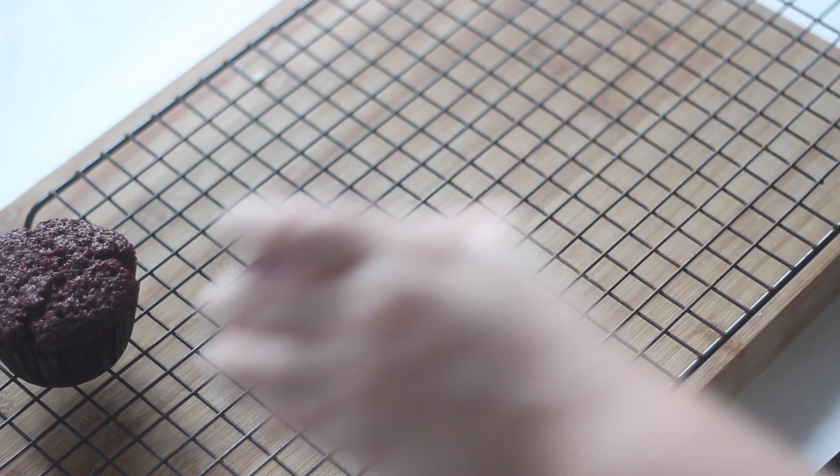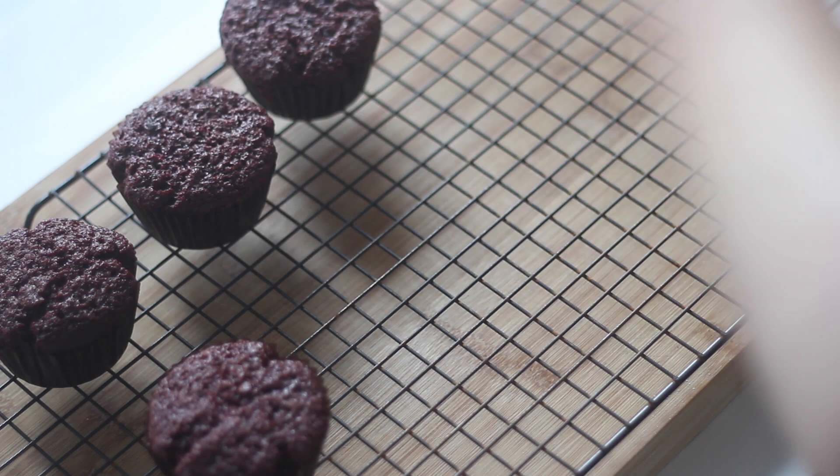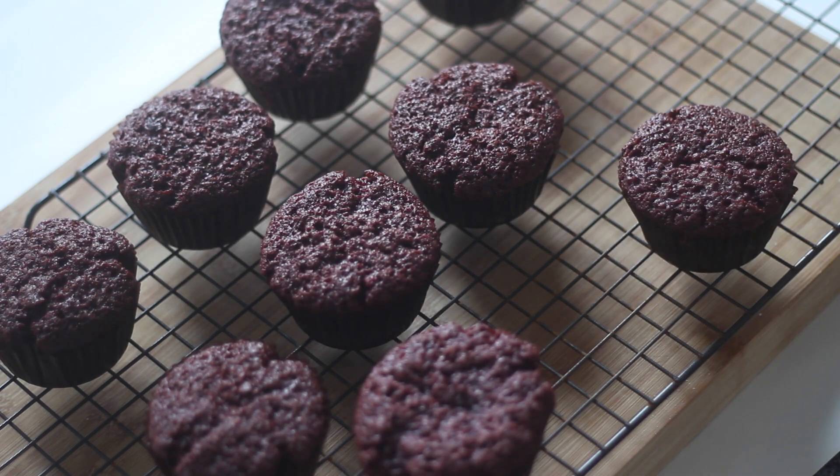Let them cool in the tray for a few minutes before transferring to a wire rack. While these are cooling you can make the icing.